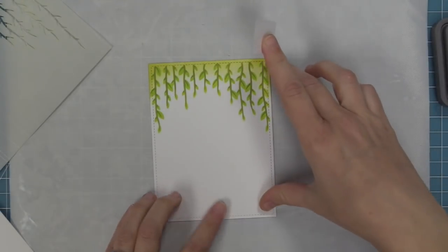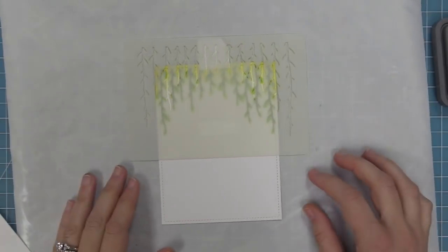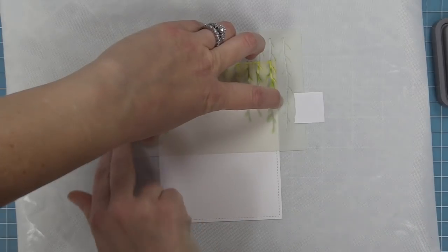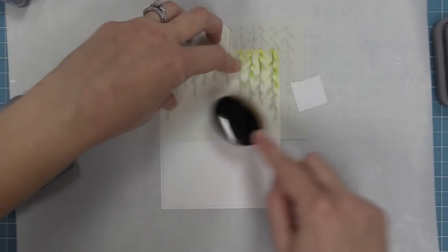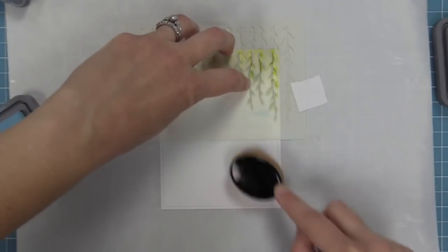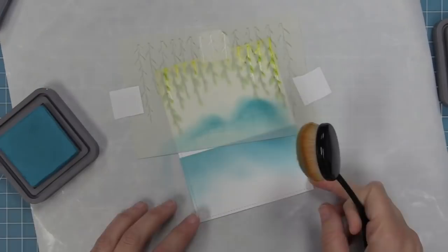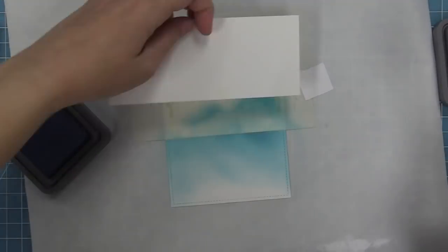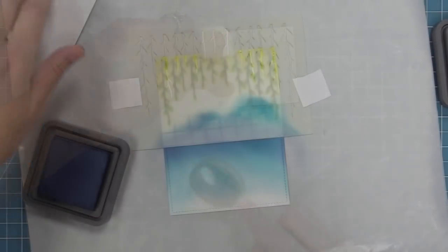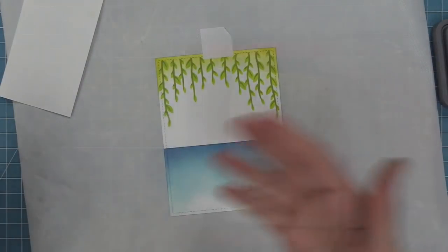Next we're going to use a different part of the stencil that I never expected to use. When Jess did this in the office she just blew my mind — she used the bottom part of the stencil to help create a pond for her swans. We shift the stencil up and use that nice straight line at the bottom, starting on the stencil and off, using some tumbled glass ink — a nice light blue — and build that up, then move to broken china medium blue, and after that add a little chipped sapphire to darken just up towards the top. Now we remove that stencil — isn't that gorgeous? The most perfect reflecting pond.